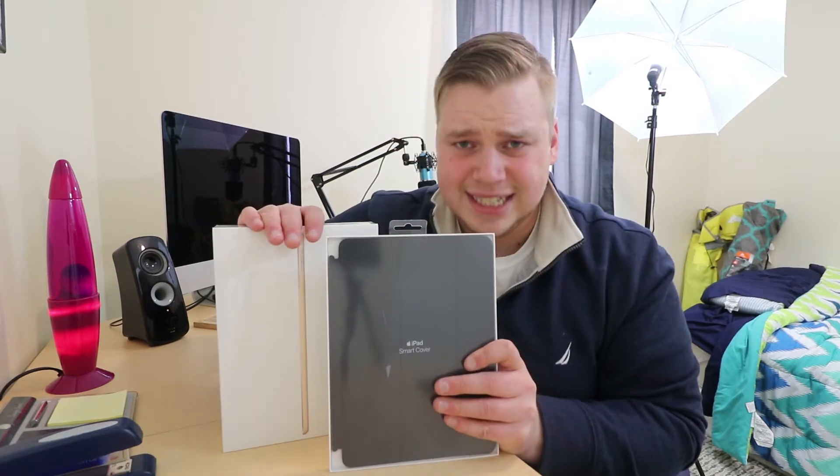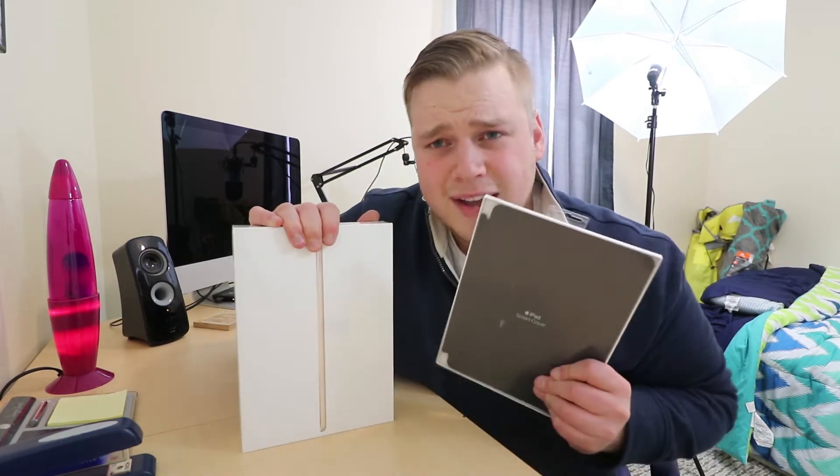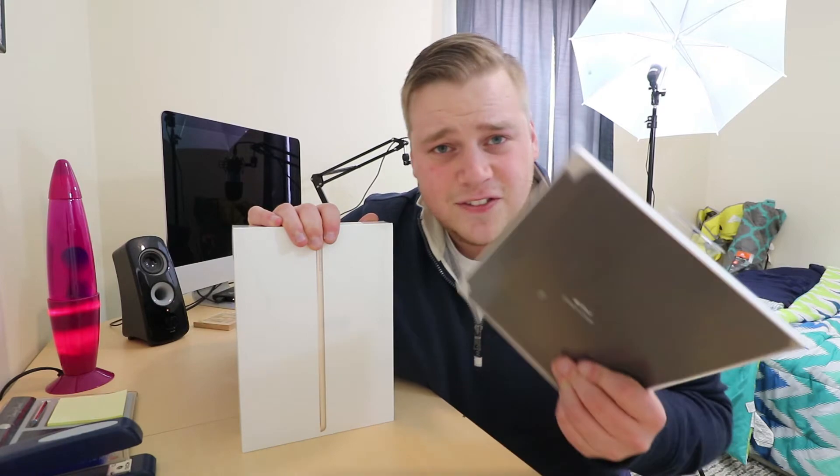What's up guys? Welcome back to another video. I'm Lincoln Riddle and today we're unboxing the iPad 32GB Wi-Fi only in gold, as well as a smart cover. This is the 9.7 inch variant. My wife graciously got me this for Christmas — you can find that in our Christmas video, link in the description. You should subscribe, but if you don't, I completely understand. Let's dive right into the unboxing.